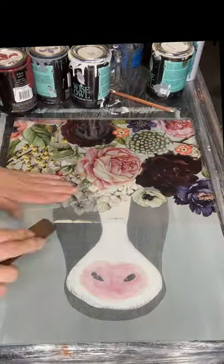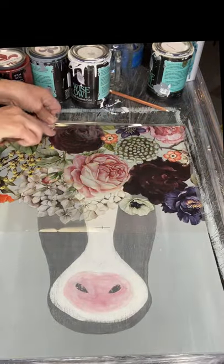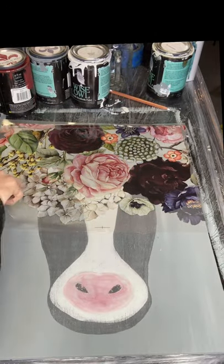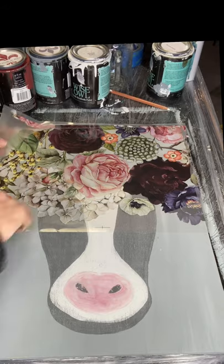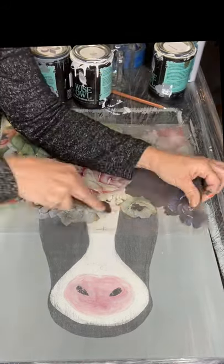Once you get your transfer positioned where you want it, you're just going to take your little stick that comes in your tube and simply keep rubbing until the film lifts and your image is adhered to the board.